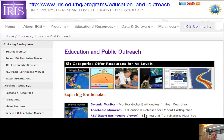IRIS is more seismology-focused. I could talk for many days about EarthScope, but I just wanted to give a little taste.